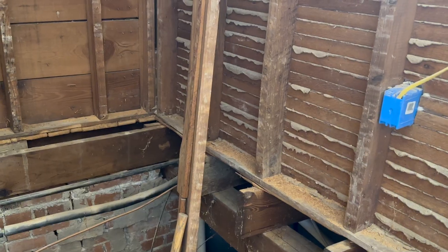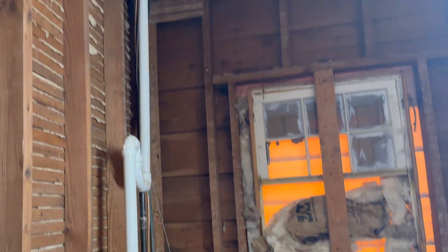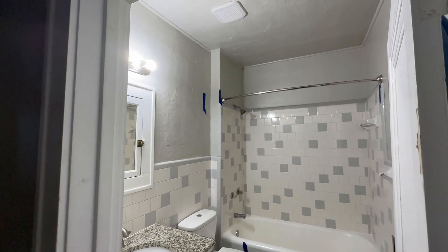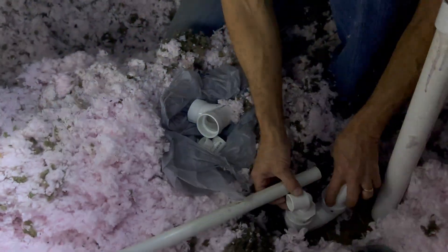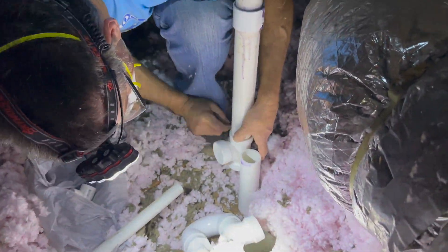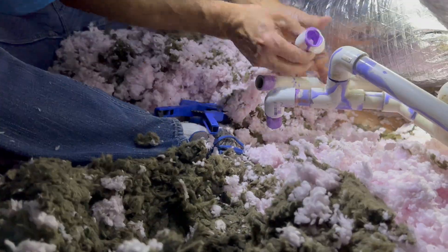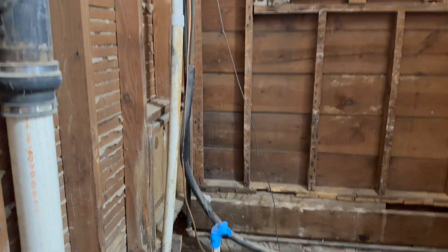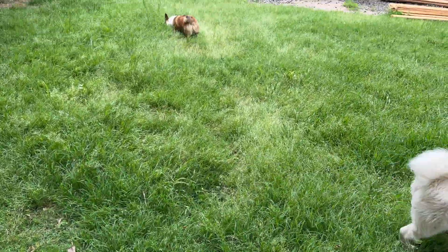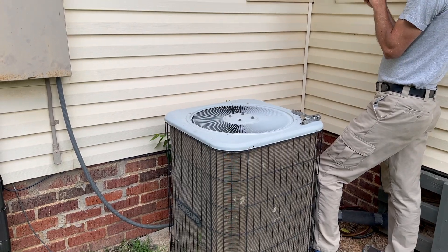To start, we needed to move the condensation line from the air handler to being connected to our bathroom vent stack. This line was one of the four lines that were part of the bump-out in the wall that I hated so much. We added a connection and a P-trap to the air handler in the attic to allow the condensation to drain from the air handler down to the P-trap and then down the bathroom vent stack. This eliminated the need for a giant P-trap and a bunch of PVC in the wall of that bump-out.